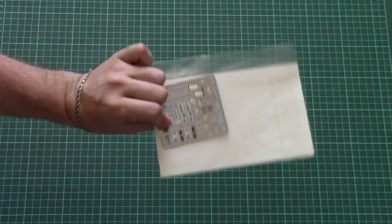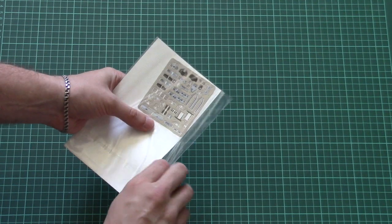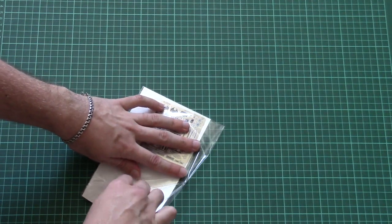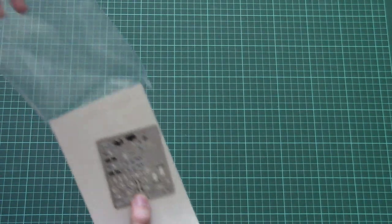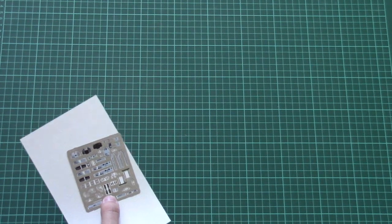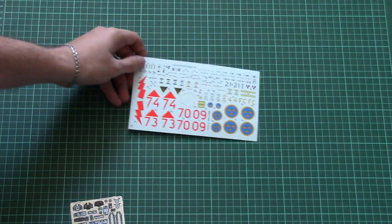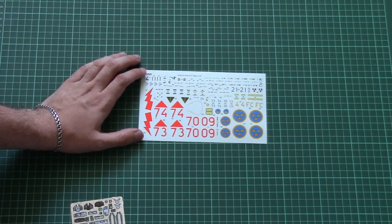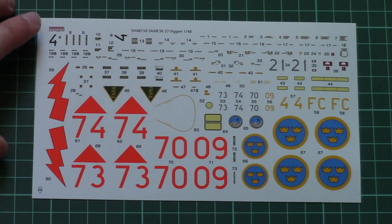Now opening the plastic bag — on top we have the decal sheet together with the PE fret, so let's check them first. The PE fret is made by Eduard, so you can expect really nice quality. Let's zoom in on the decal sheet first — it is printed by Cartograph.